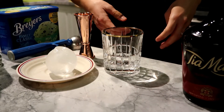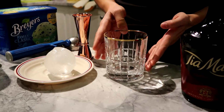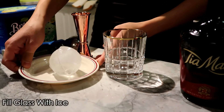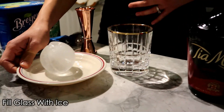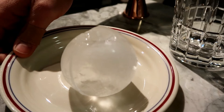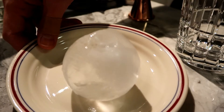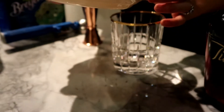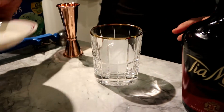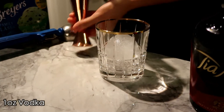For the Floating Yoda it's very easy — just build it in your glass. Usually you'd fill it with ice, but because it's Star Wars we're using a lovely Death Star ice sphere. I'm just gonna pop that in the glass — there we go! And to that I'm going to add one ounce of vodka.